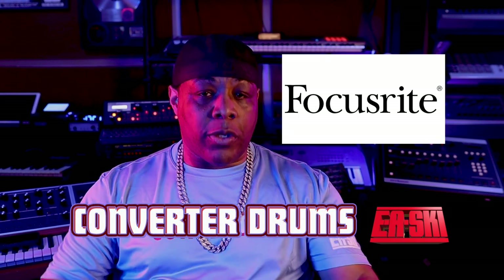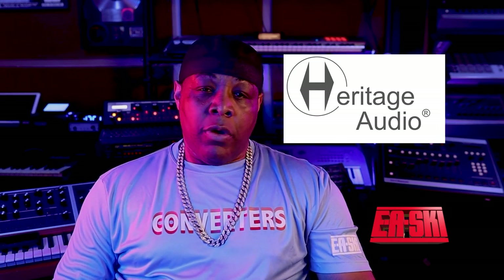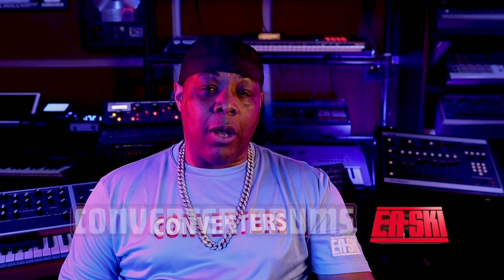Shout out to Focusrite for the new interface, Redline 16 — salute. Shout out to Heritage Audio for the EQ and the preamp, nothing but love and respect. Shout out to Blackline Audio for the MPC-X update, the modify, and for my MPC-5000, which I love. Now I'm just more inspired to work on it because it sounds amazing.